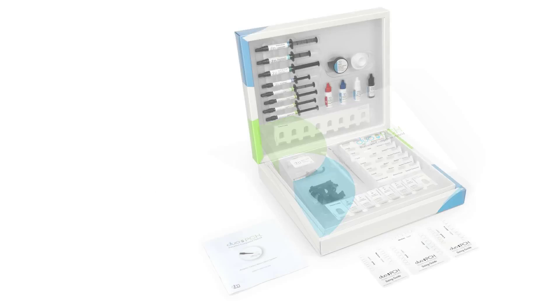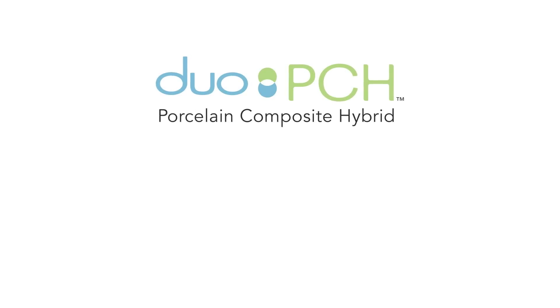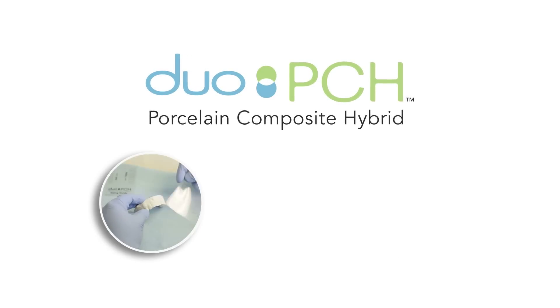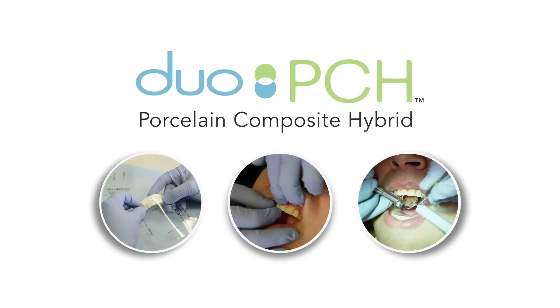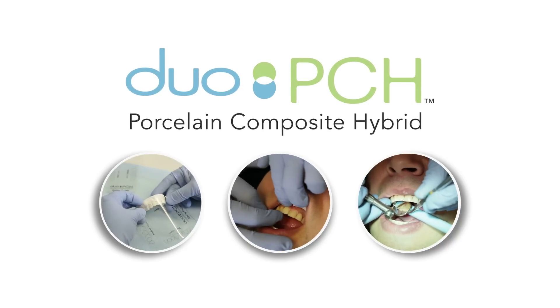Establishing an entirely new aesthetics category, combining the convenience of a composite build-up with the finishing beauty of Serenate Porcelain. Duo PCH, the porcelain composite hybrid system, is the next evolution in anterior direct restorations, providing a superior solution to composite veneers and an alternative to traditional veneers.